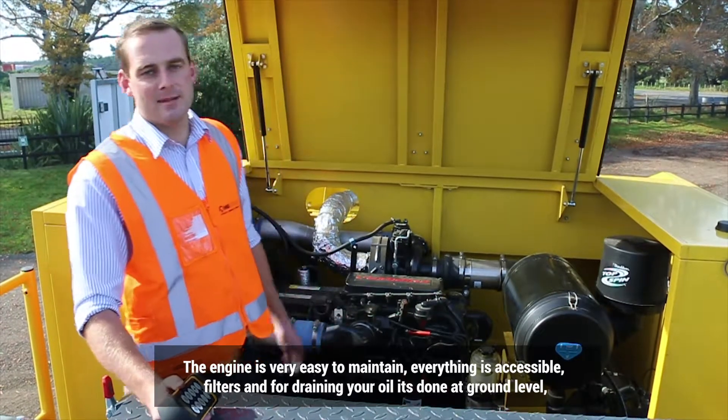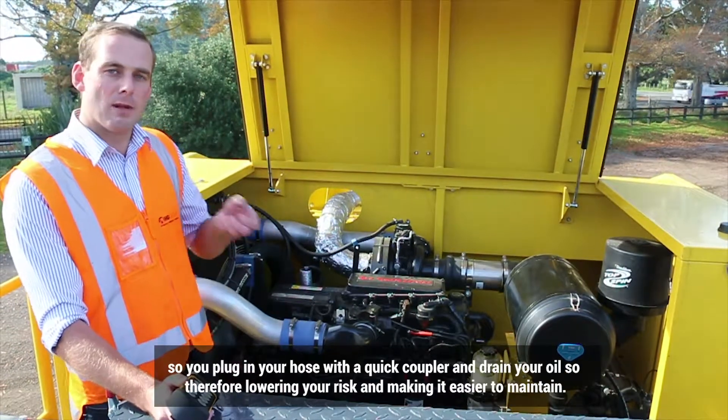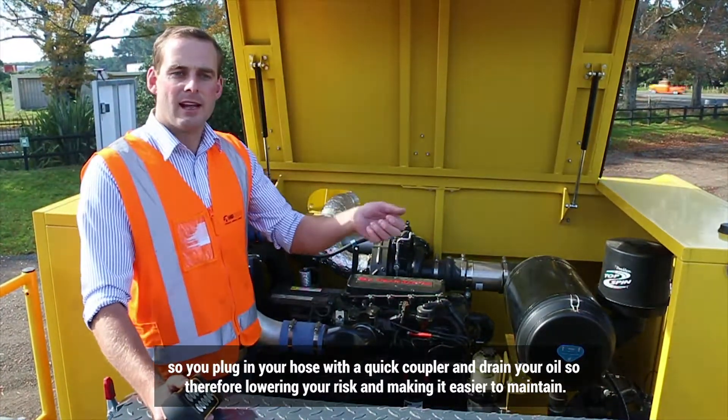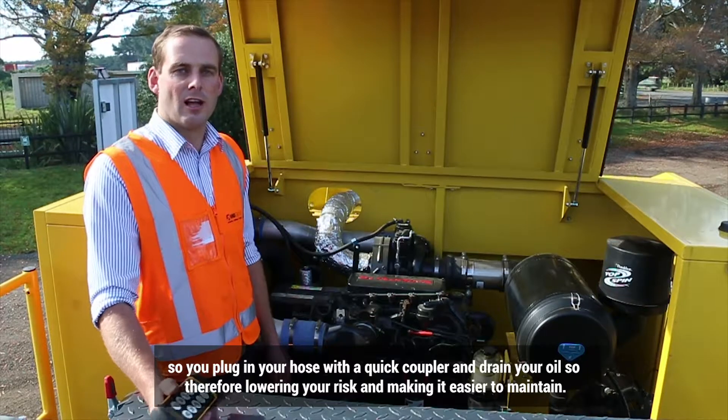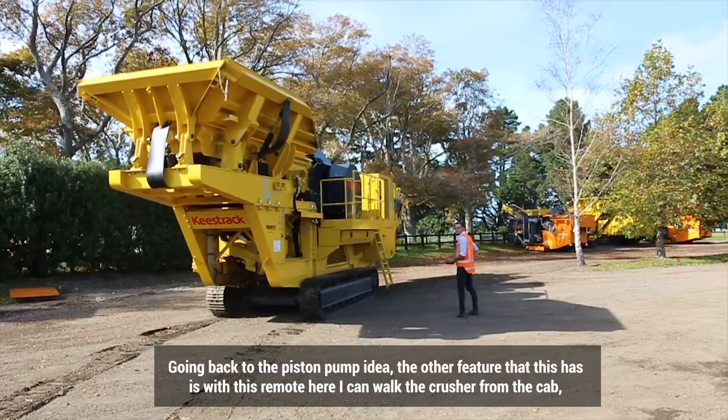The engine is very easy to maintain. Everything's accessible — filters, and for draining oil, it's done at ground level. You plug in your hose with a quick coupler and drain your oil, lowering your risk and making it easy to maintain.